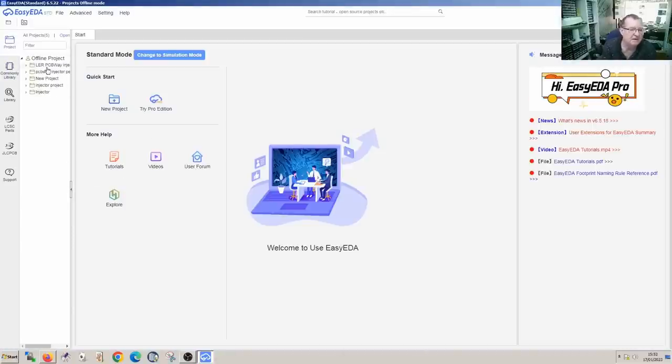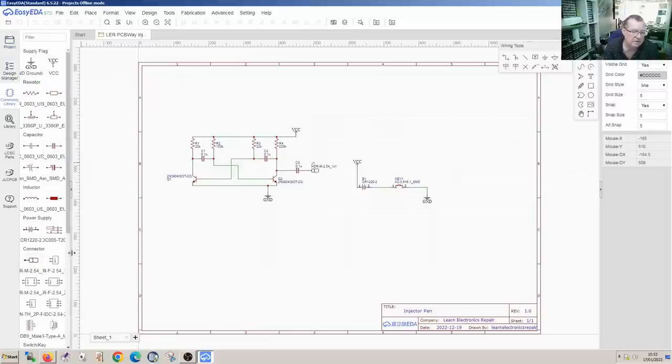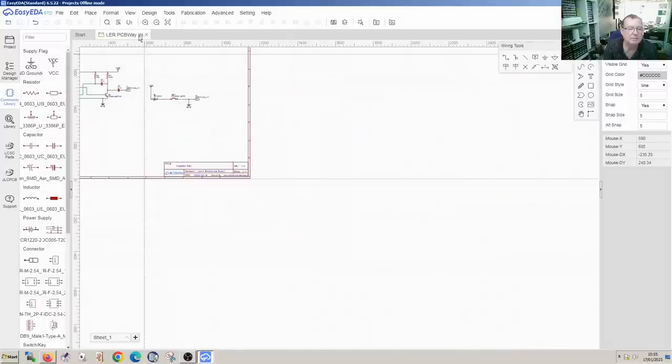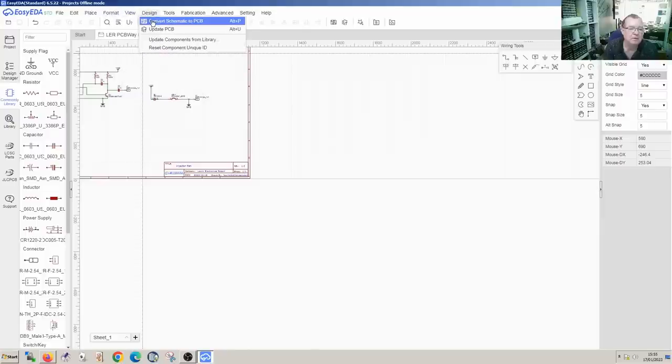Let's have a look at the PCB layout. We're back at EasyEDA - this is the actual project. There is our schematic - the schematic is going to stay the same. I just want to add a pad for the ground. We have a connector here - we can attach this to ground, stick it anywhere on the ground. We'll wire it in, there's our pad, we'll save that. Now let's make the PCB again. We go to Design, Convert Schematic to PCB.